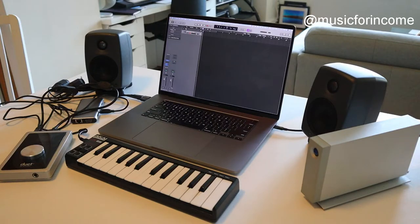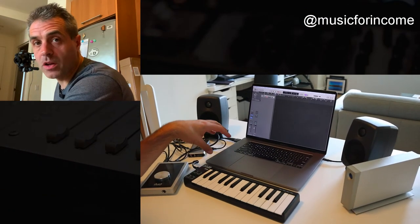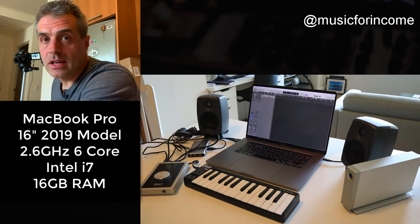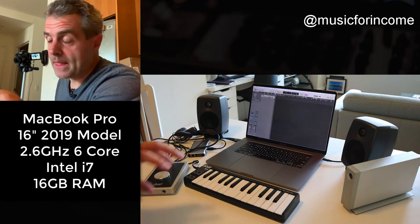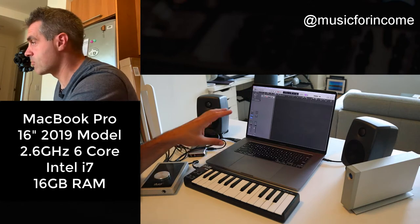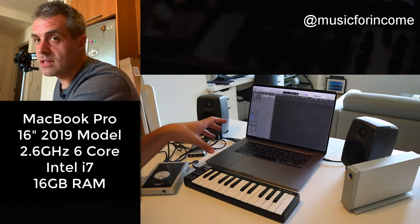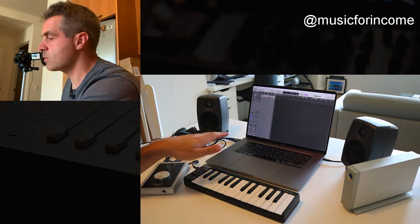Here is my little traveling setup that I can throw into a suitcase or into a bag. The main brains behind it is a MacBook Pro. I'll put the specs and links to where you can check out more of this equipment in the description below. I'm running Logic, though you might be using a Windows laptop running Cubase or whatever your preference is.